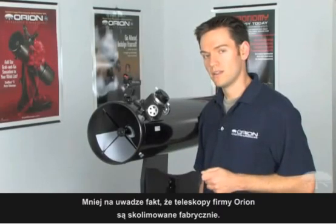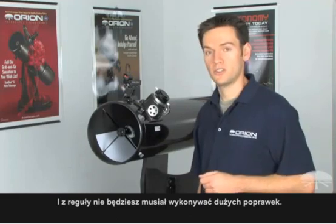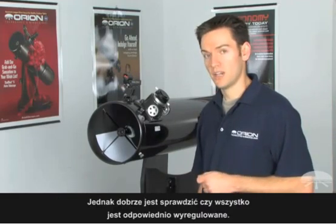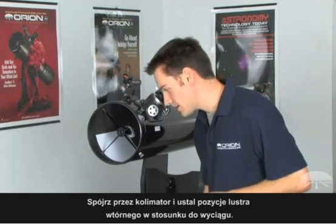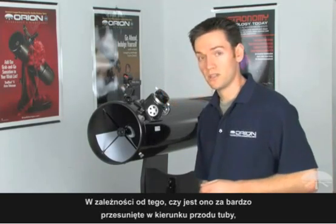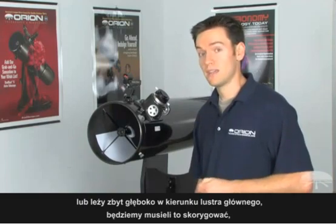Keep in mind that Orion telescopes are factory aligned. You shouldn't ordinarily have to make very large adjustments, but it's still something you want to check and make sure that everything is aligned correctly. Look into the collimation cap and see where the secondary mirror is located in relation to the focuser. If it's too close to the front opening or too close to the back where the primary mirror is, you'll need to make an adjustment starting with the two millimeter Allen wrench.